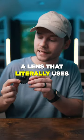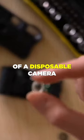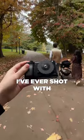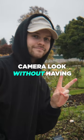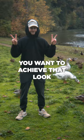This is a dispo lens — a lens that literally uses a camera's body cap paired with the lens of a disposable camera to make one of the most interesting lenses I've ever shot with. Look at how small this thing is on a camera. This is a super neat way to emulate that disposable camera look without having to spend money on a disposable camera every time you want to achieve that look.